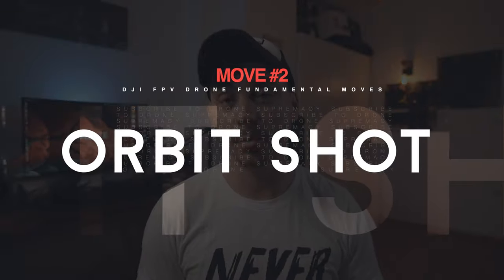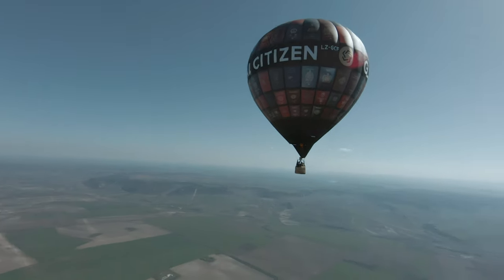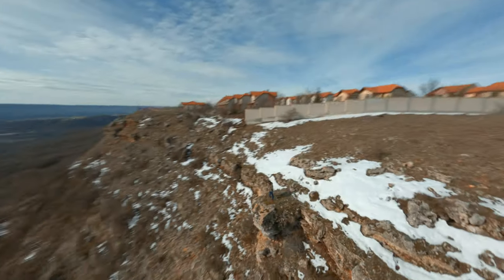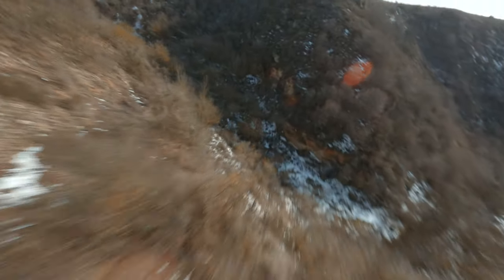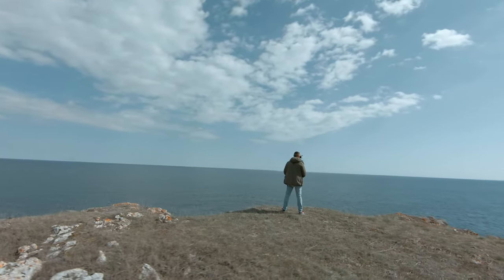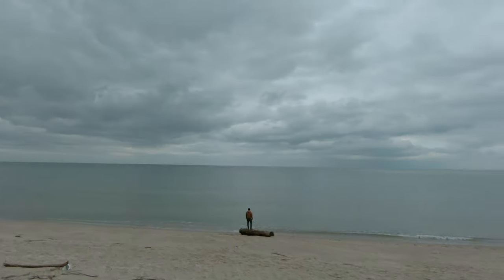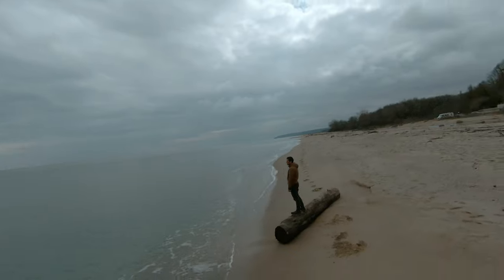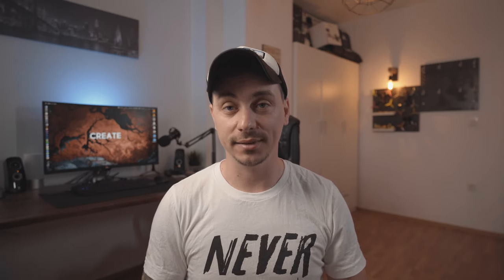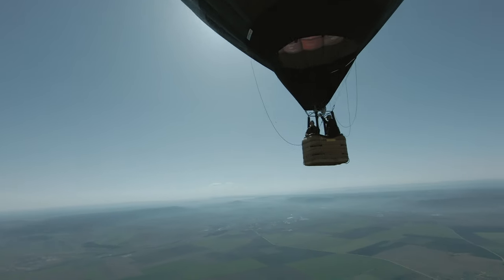Shot number two is the orbit shot. In its essence, the orbit shot is just circling around an object while keeping it in the center of the frame. Sometimes I sit on the edge of a rock and fly around myself to showcase that I'm actually on the edge. Some people get dizzy or scared doing this, but if you don't get sick from that circling movement, it's a great way to showcase your surroundings. There are so many variations of the orbit shot, and I think it's a must-learn for everyone.